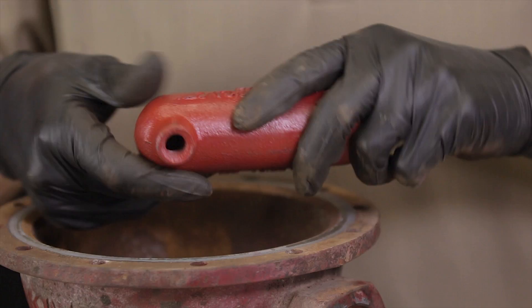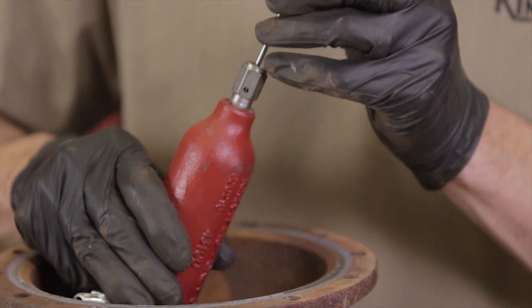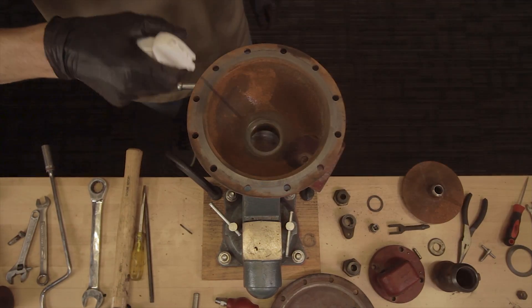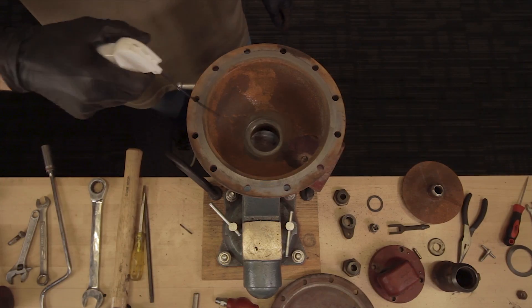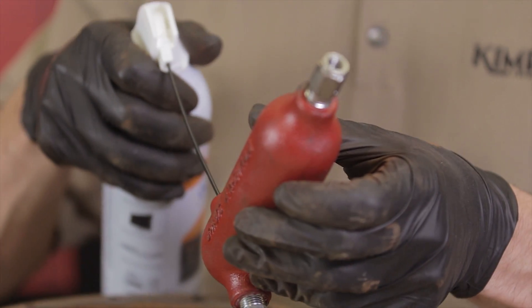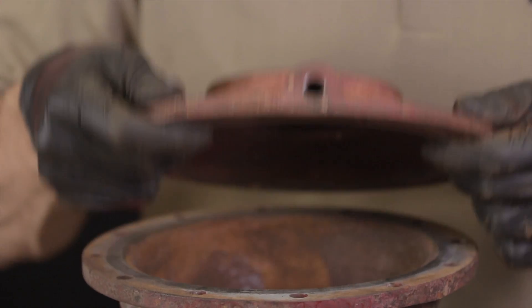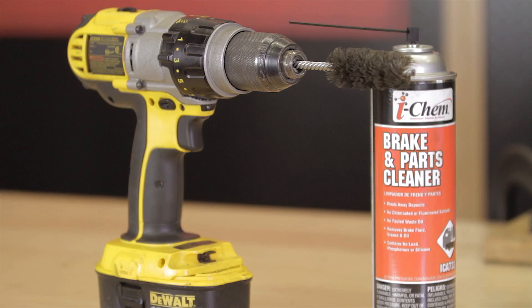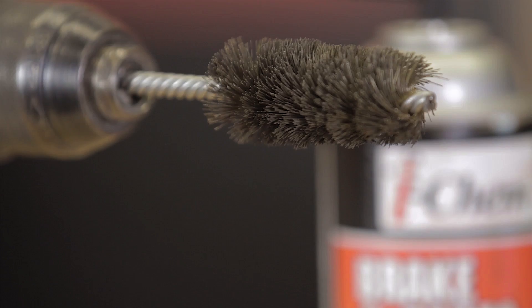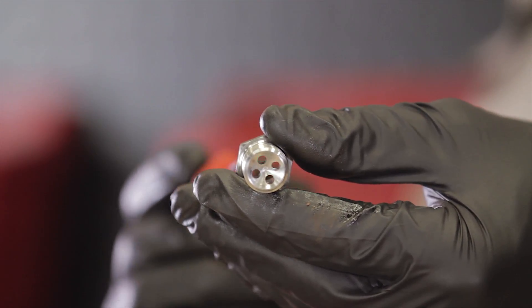The drip pot and needle valve also need to be examined for clogs or damage. Use an air nozzle to blow out particles from the inside of the body, as any loose particles left in the seat area could allow for leakage. Blow out the drip pot as well. Finally, flip the upper housing over and verify that the communication hole is clear and free of debris. Run all the parts through a parts washer. If you don't have access to one, clean each component as well as possible with degreaser and a wire brush. Take special care to clear out any blockage in the pivot plug communication holes.